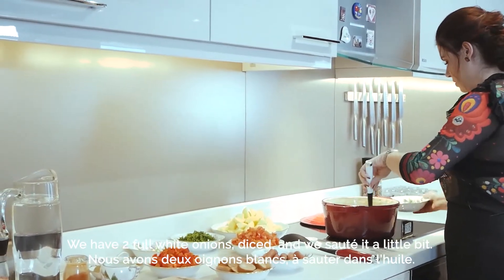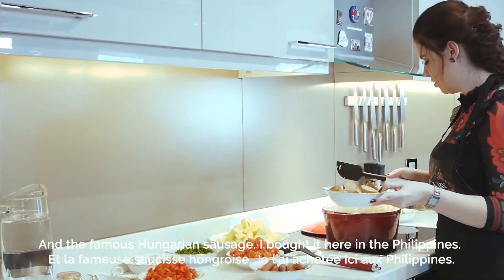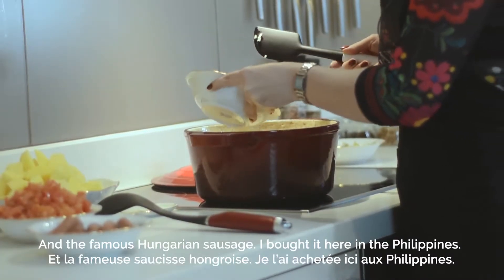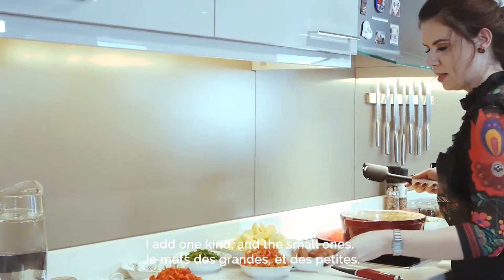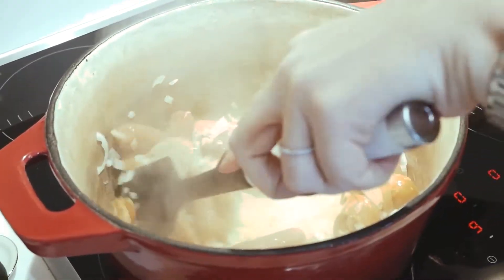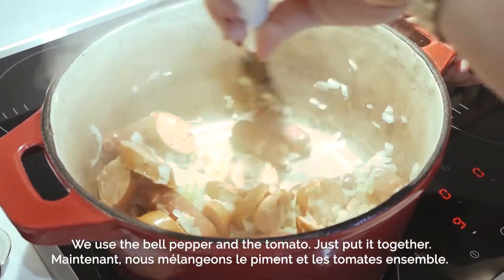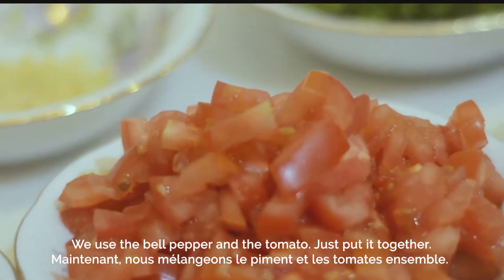And the famous Hungarian sausage — I bought it here in the Philippines. I add one kind and the small ones, so let's say two kinds. We also use the bell pepper and the tomato, and just put it all together.